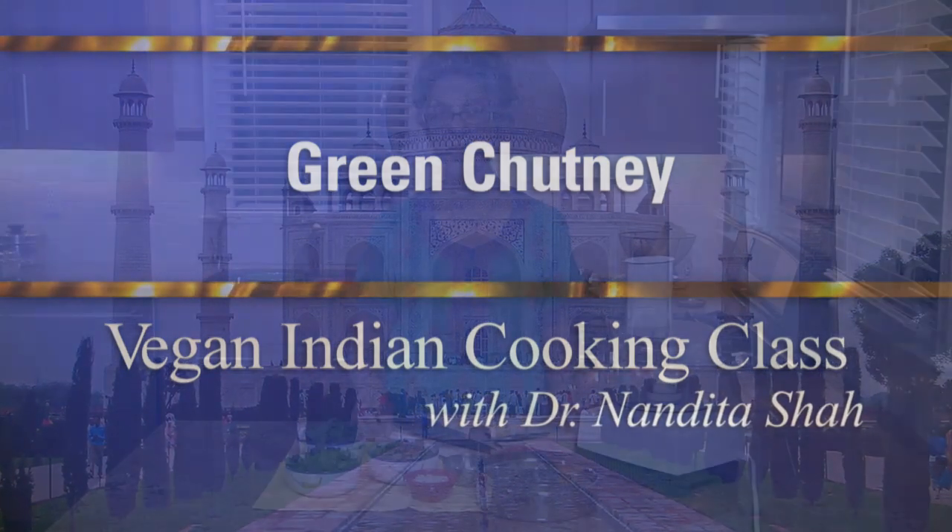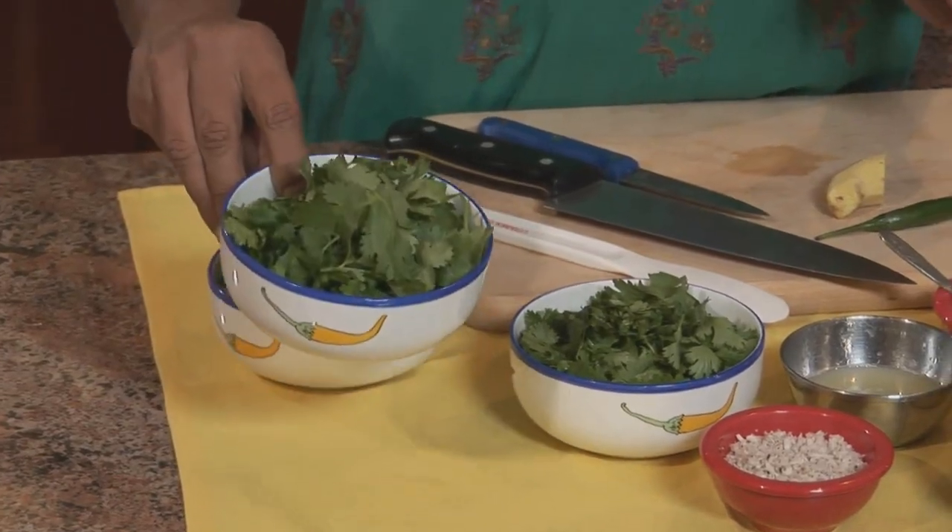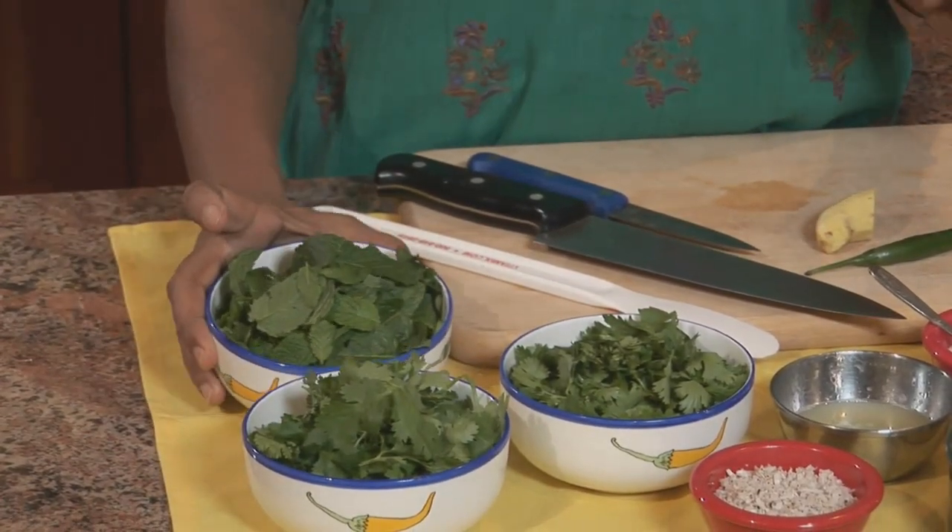Now I'm going to make a Green Chutney for you. Green Chutney is a really good way of getting your greens, and typically it's served with every Indian meal. So we're going to make it today with Cilantro and Mint Leaves.